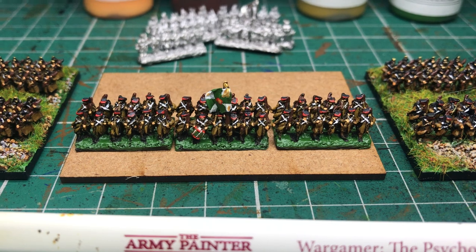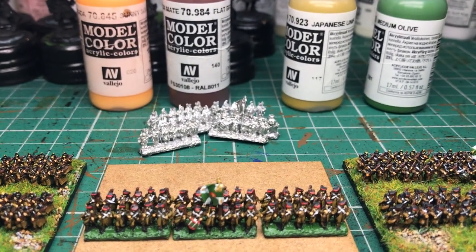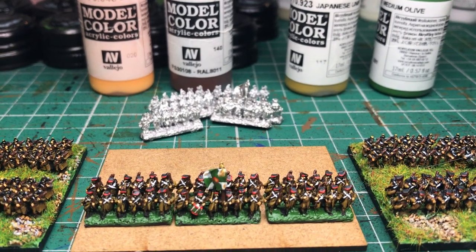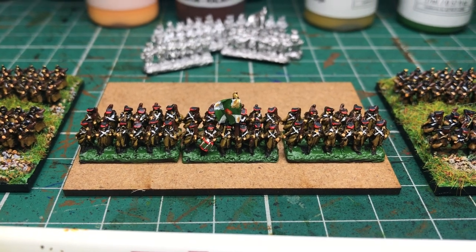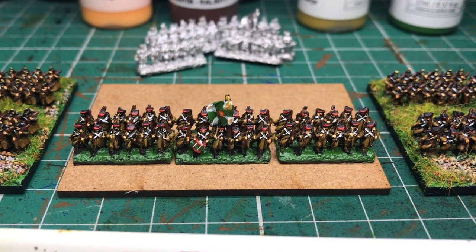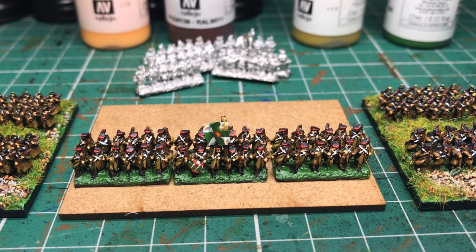Quite simply: flesh, flat brown, Japanese uniform color again, and medium olive. Basically go through the flesh with just small touches again using the psycho brush, painting the brown of the muskets and the rear of the packs.